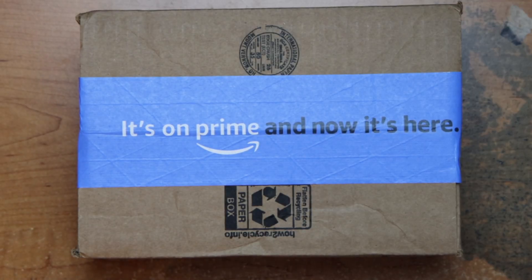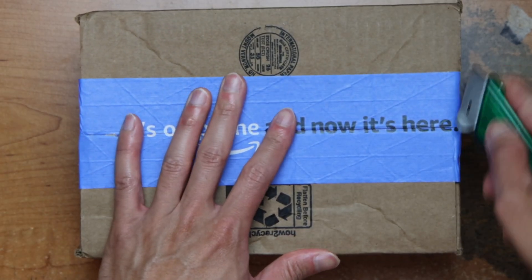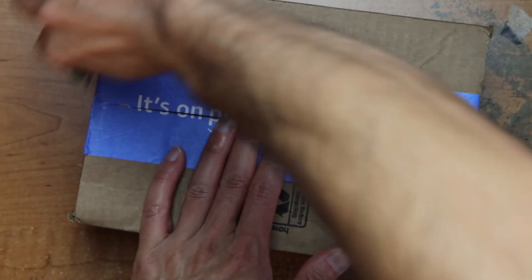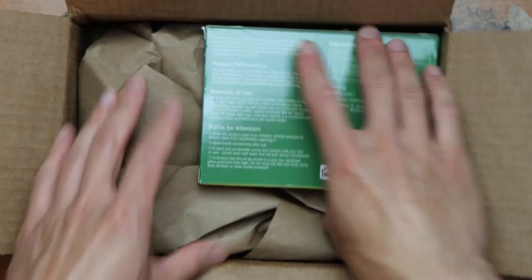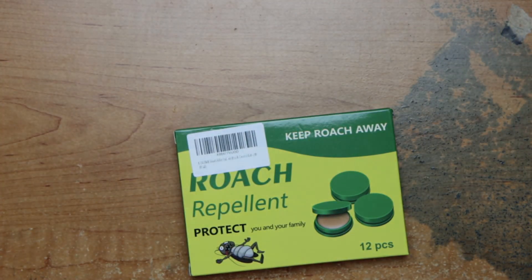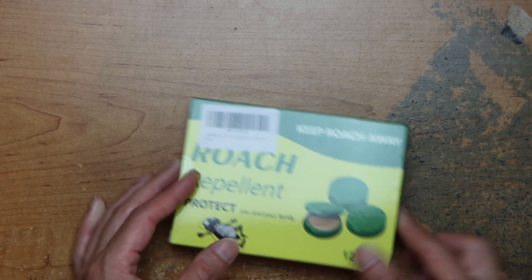Hey guys, this is Robert and here's a package, so let's open up and see what's inside. We have this roach repellent to protect you and your family and keep roaches away.